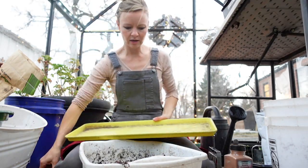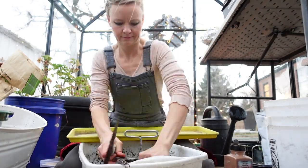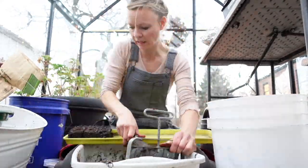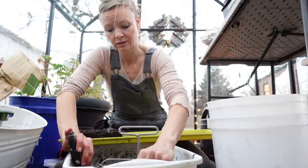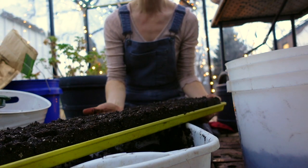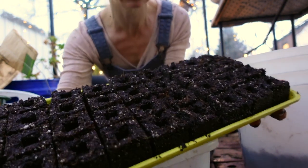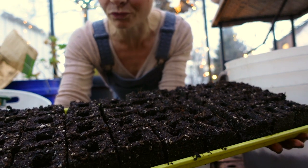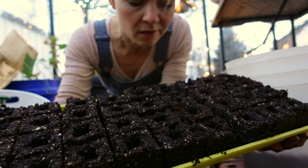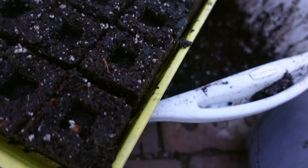Okay, we've got our tray. Pop out some soil blocks. We finally have our full tray of blocks made. This tray fits about 48 of the two-inch soil blocks and I'm going to go ahead and pop my pre-sprouted sweet peas right in.